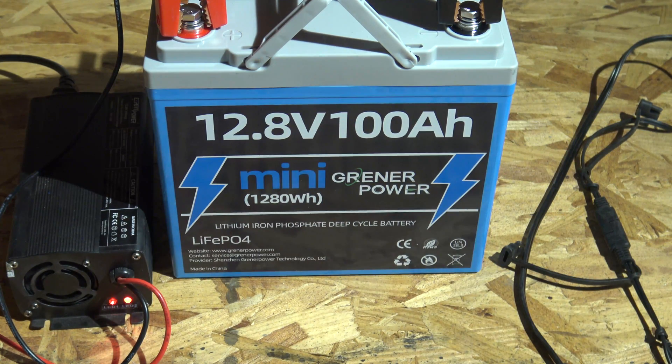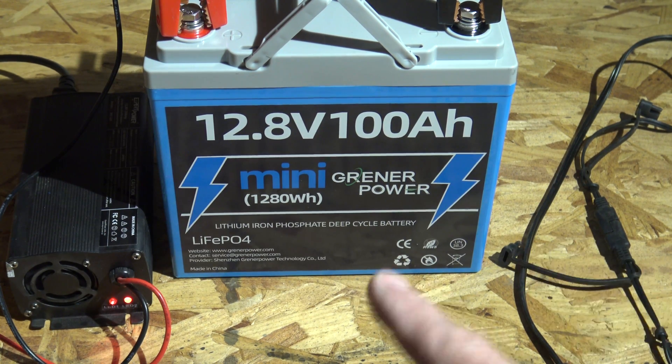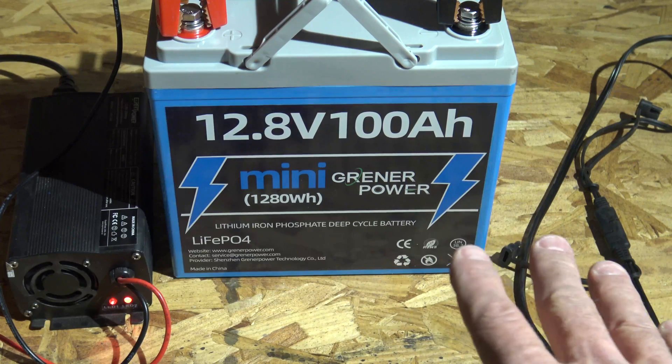There is a way to hook 16 of these batteries together in a 4P4S configuration. When you do that, you'll get 51.2 volts, 400 amp-hours, and 20.4 kilowatt-hours of energy storage — I think that's fantastic. This battery also comes with a five-year warranty.